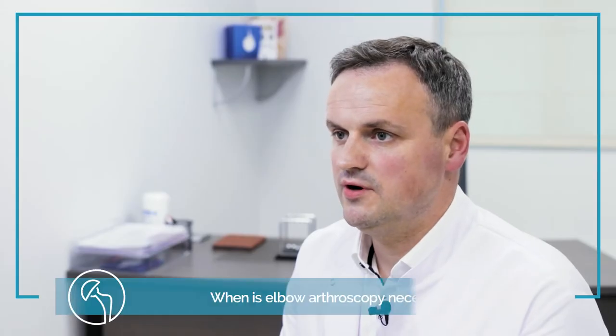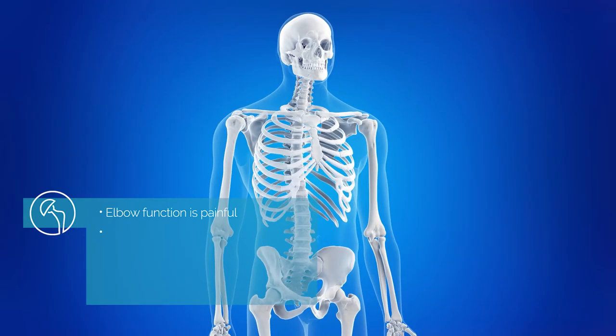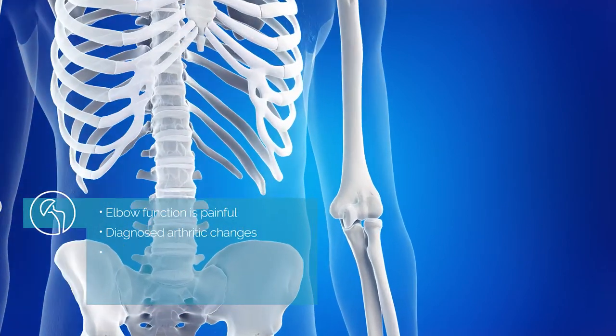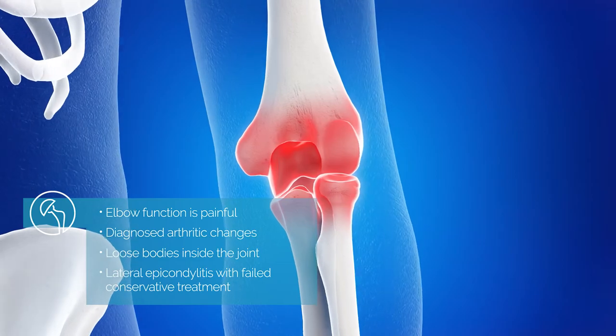The most suitable patient for elbow arthroscopy is the patient with painful elbow function with diagnosed arthritic changes in the elbow, with loose bodies inside the joint, or lateral epicondylitis with failed conservative treatment.